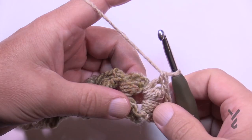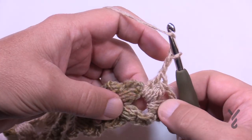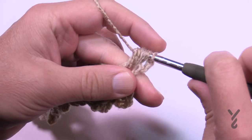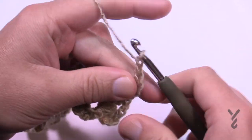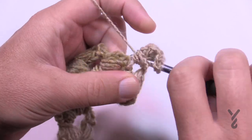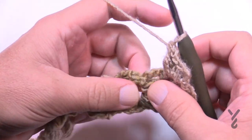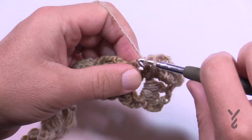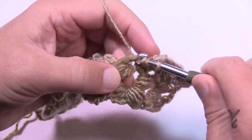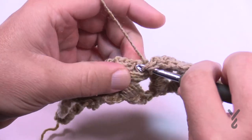Let's begin row one. Right where you're sitting, chain two. Starting in the side of the post, do your puff — same as the foundation, groups of four. Pull through all eight, then the two. Chain two, then puff again into that same one. That's how you do the edges. Then in each chain-three or double crochet post, put three double crochets in each: 1, 2, 3, then jump to the next side post only and do 1, 2, 3 — do that all the way across, finishing with a puff stitch on the very last one.